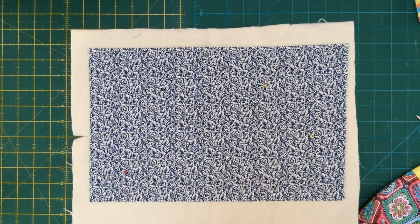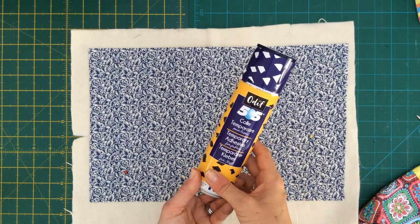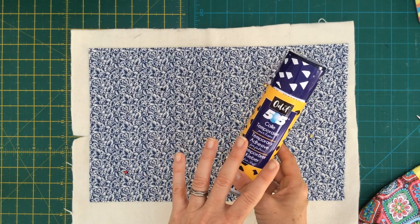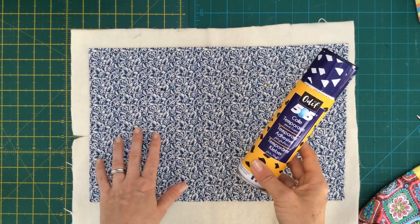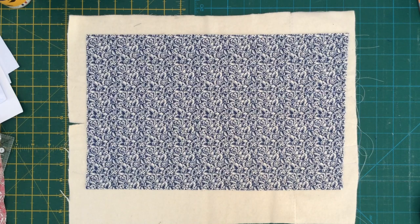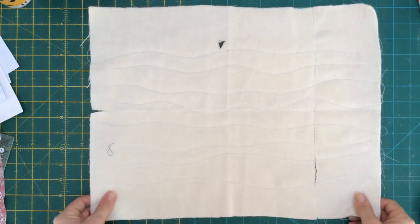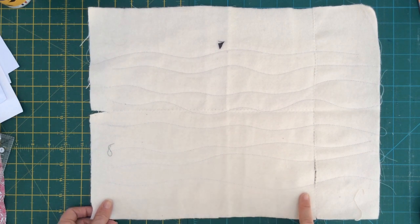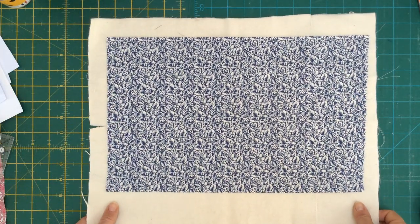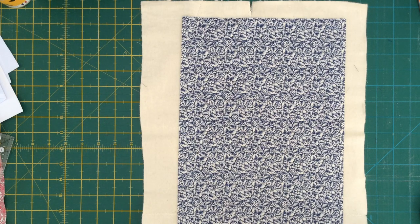If you need to, you can use 505 spray adhesive - just make sure you're in a well-ventilated room and have something behind your project when you spray, as it sprays sticky glue everywhere. My fabric is now quilted. Flipping it over you can see the wavy lines of quilting on the back. I now need to trim this quilted piece into two pieces that are nine inches wide by seven and a quarter inches tall.